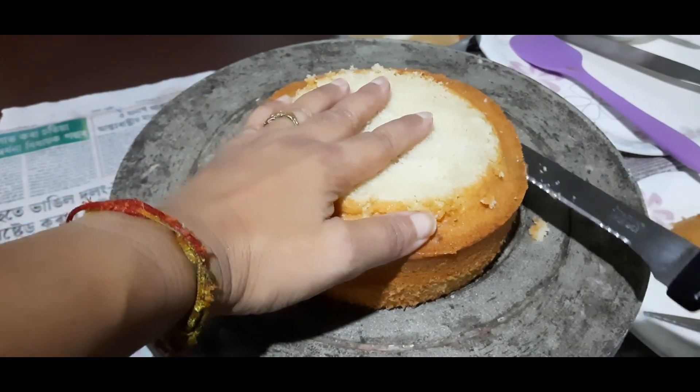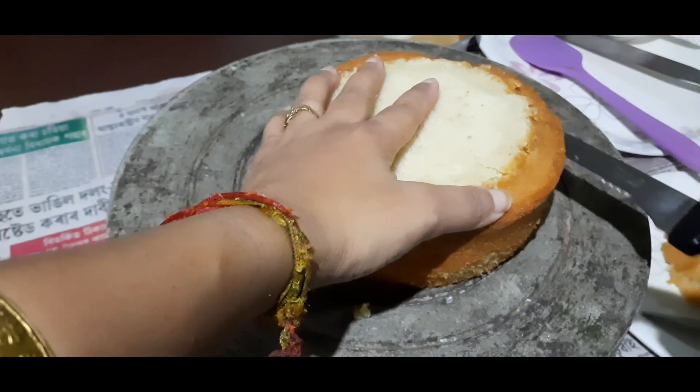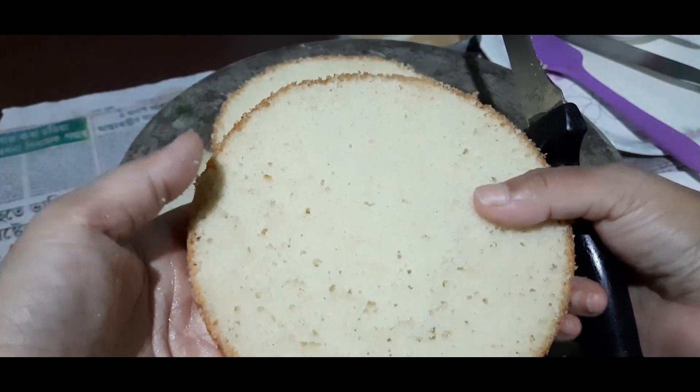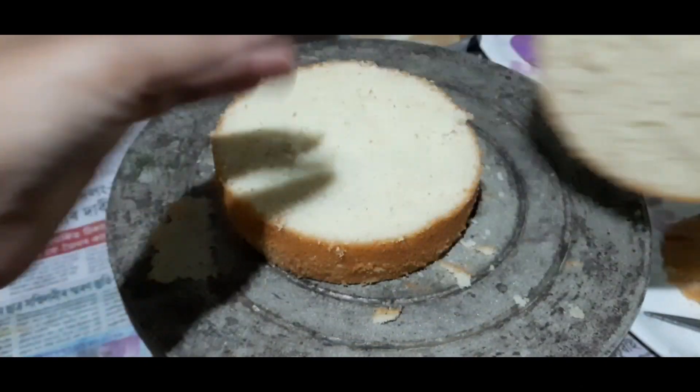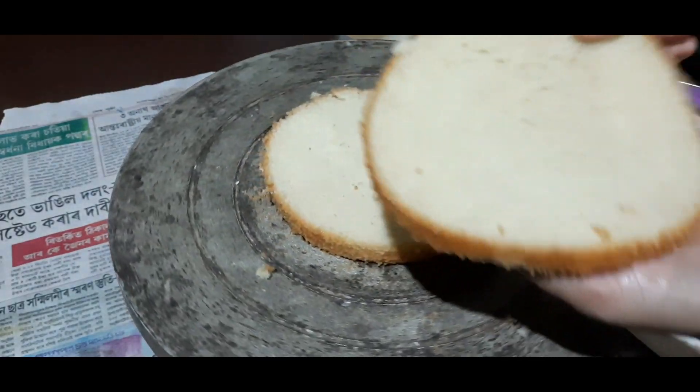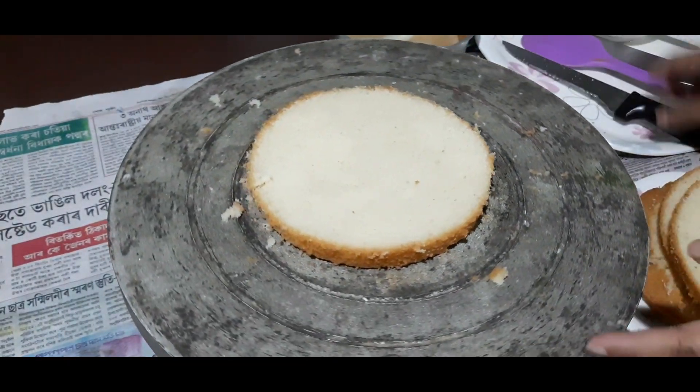I will stir the cake together when I turn. After that, I will stir the cake together. We will emphasize the technique of the sponge cake.